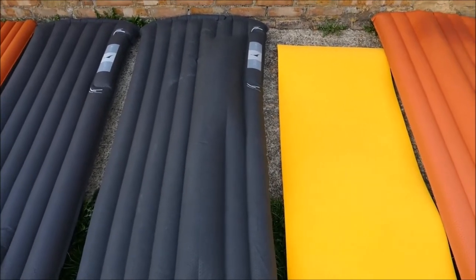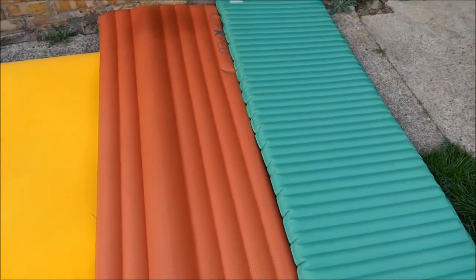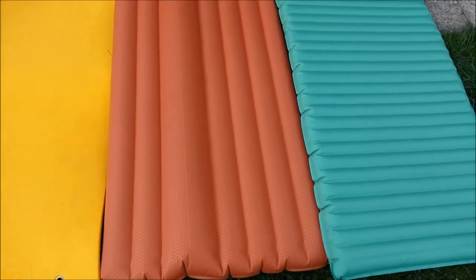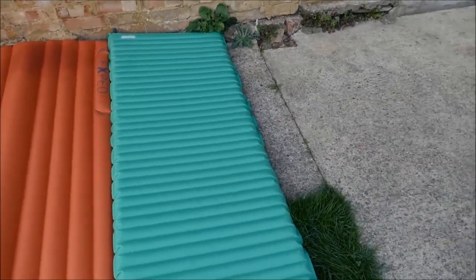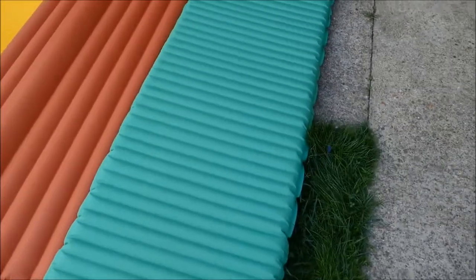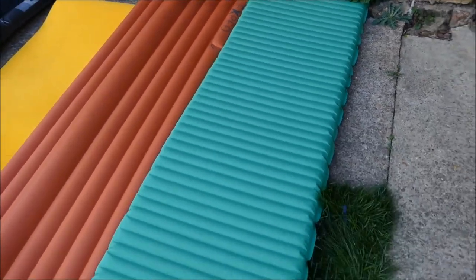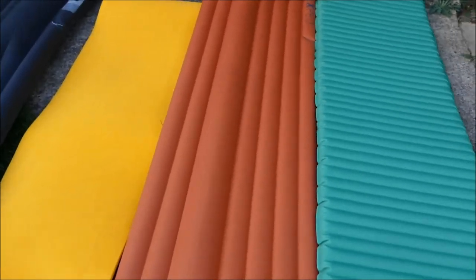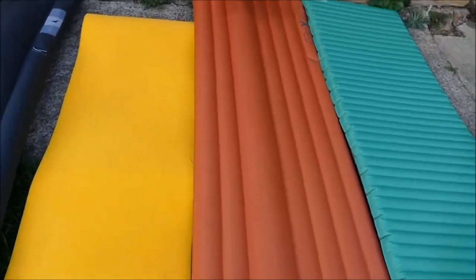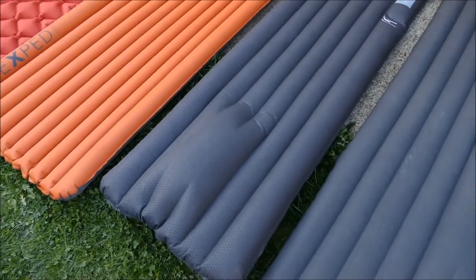Next to it we have the foam mat, which I can't remember using — it has been so many years. We have the Exped Sinmat 9 long and wide, which works well in both hammocking and camping situations. And now we have the Thermarest NeoAir All Season large — this is the older version because it has a valve as opposed to the speed valve on the newer version. As you can see, all the Exped 9 series have baffle failure. This one I have only had for about a year, and these others I can't remember — it has been a few years — but they all have the same problem.